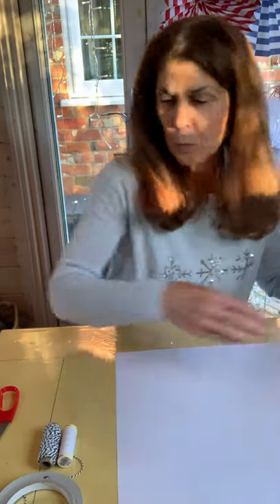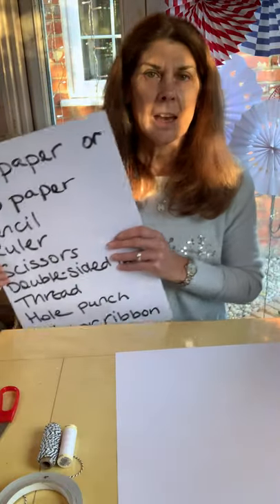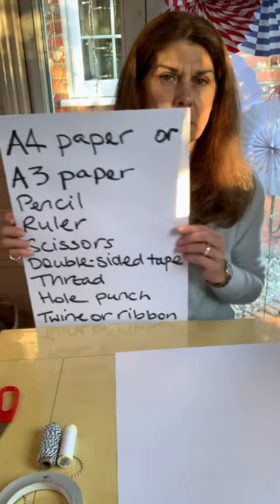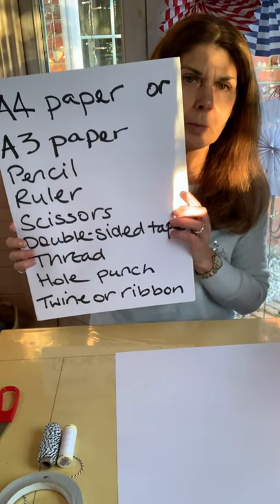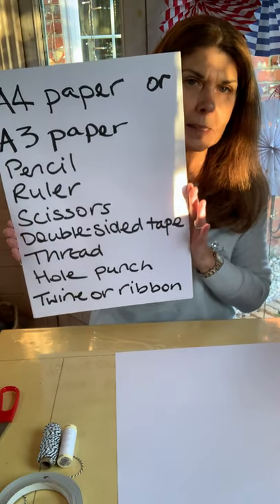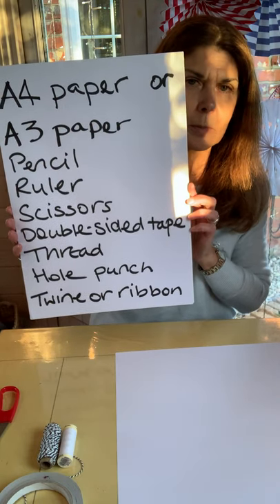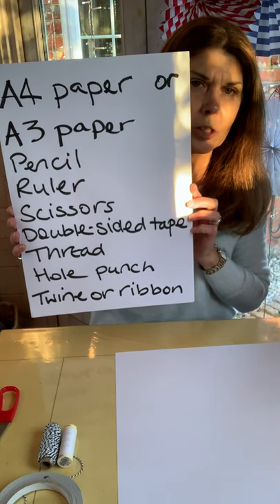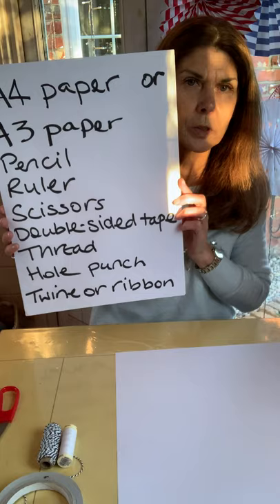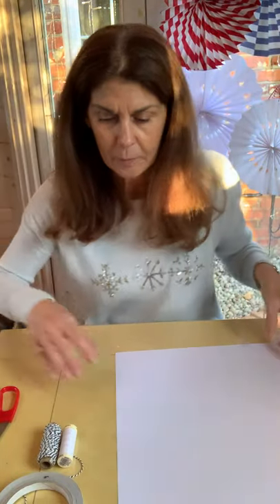What you will need is some A3 or A4 paper — just normal printing paper. You'll need a pencil, a ruler, some scissors, some double-sided tape, some sewing thread, a hole punch, and some twine or ribbon. So we'll start by measuring the first fold.